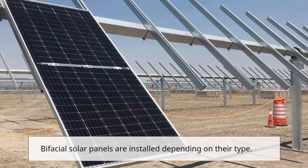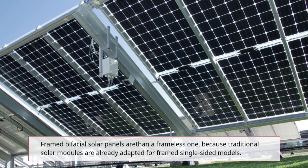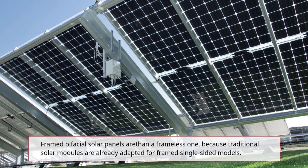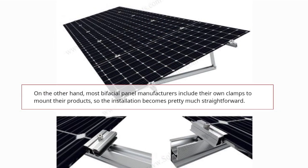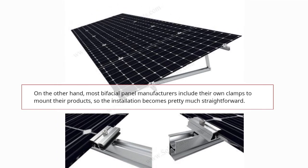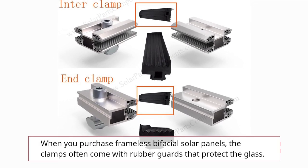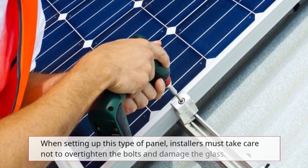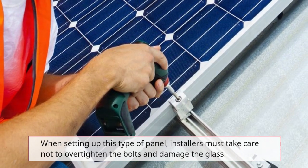How are bifacial solar panels installed? Bifacial solar panels are installed depending on their type. Most bifacial panel manufacturers include their own clamps to mount their products, so the installation becomes pretty straightforward. When you purchase frameless bifacial solar panels, the clamps often come with rubber guards that protect the glass. When setting up this type of panel, installers must take care not to over-tighten the bolts and damage the glass.